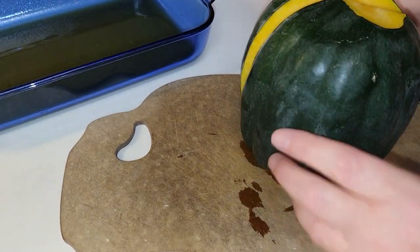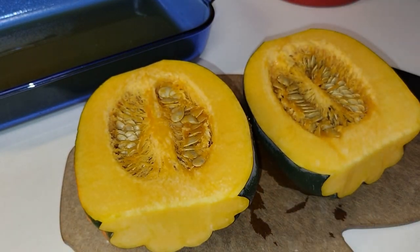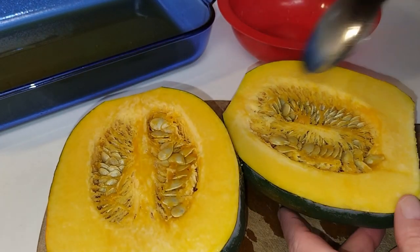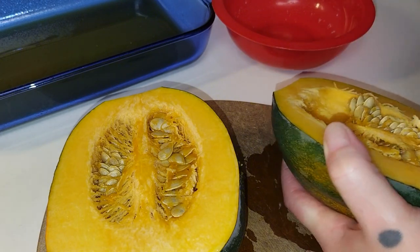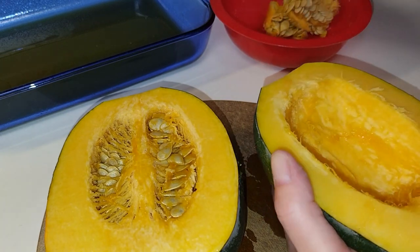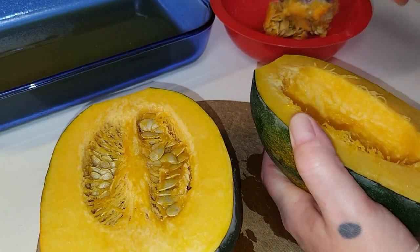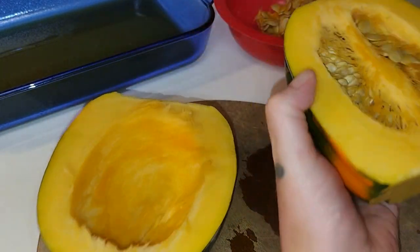I'm going to work it down. I've got a bowl here and we're going to scrape all of this out and discard it. You can however clean the seeds up and roast them — you can also try to plant some if you like. Got that one done.